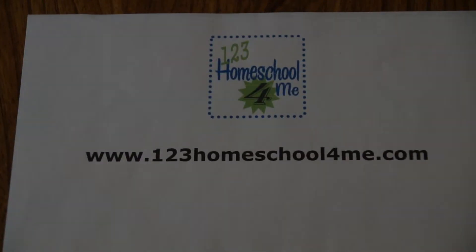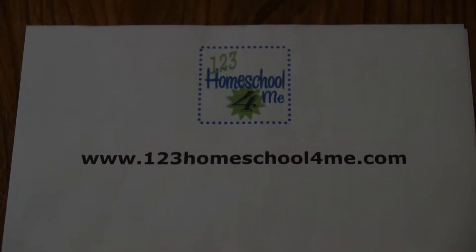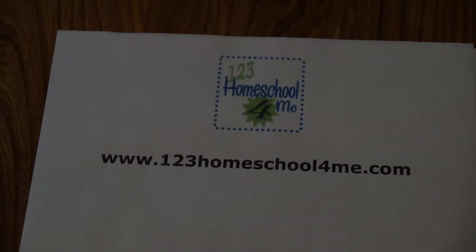Hi, this is Beth from 123homeschool4me.com and I'm sharing another free resource to make learning fun for kids.